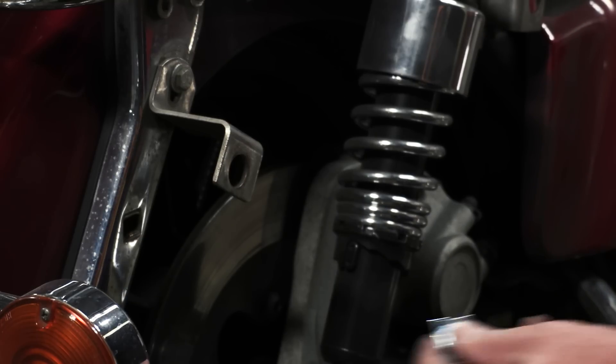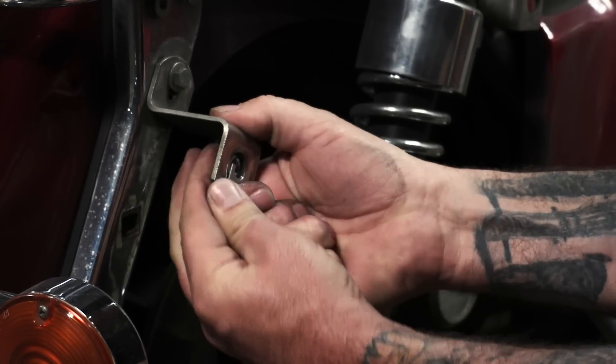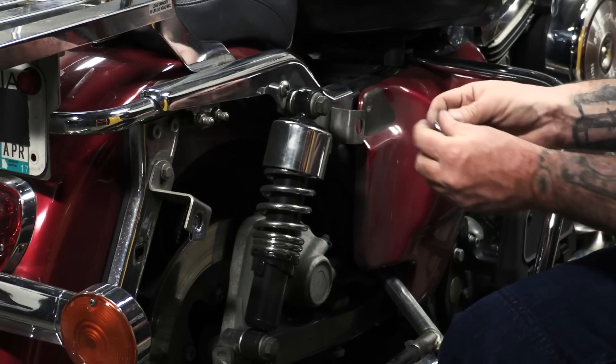With the Posi-Lok removed from the backing clip, I can just slide it in place just like the stock one was. Then we can put our saddle bag on.